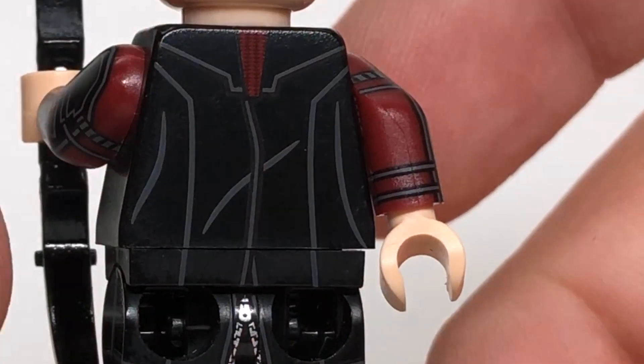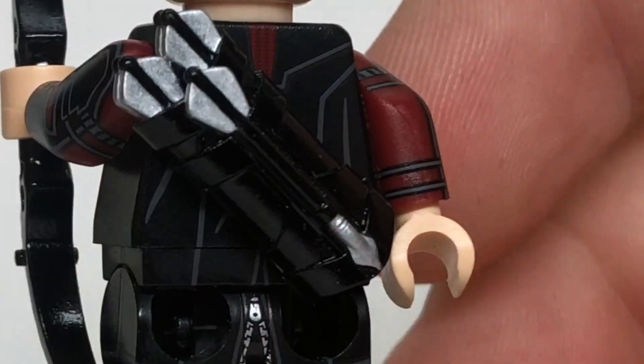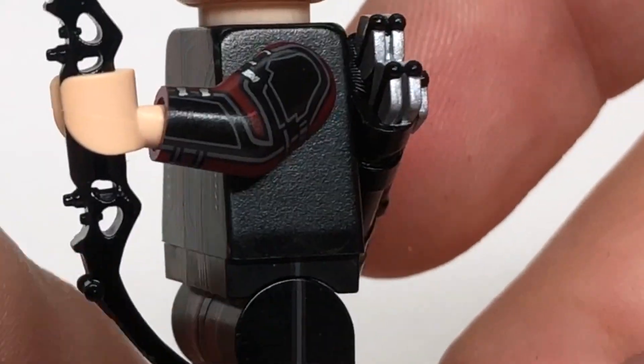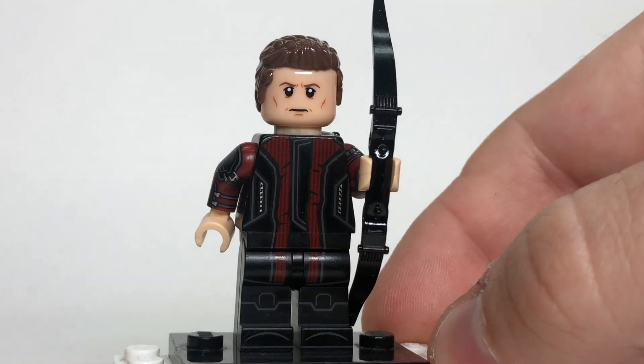There's a magnetized quiver on the back, so you can see what the back looks like, and then you just drop it right there and it stays. We've got another printed arm on this side, and a very cool custom recurve bow piece that looks phenomenal.